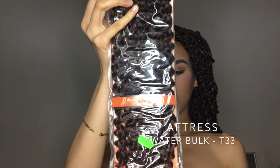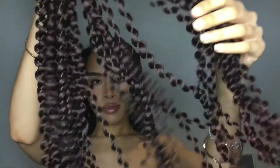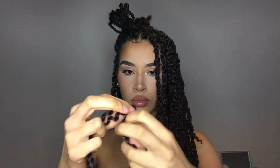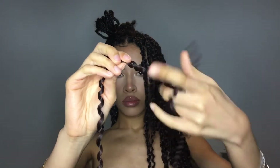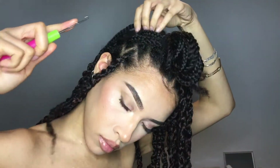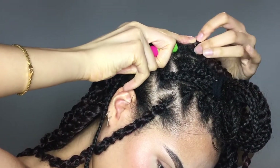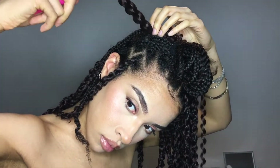This is the hair I'm using by Aft Dress, the Water Bulk T33. I'm grabbing two strands of hair, aligning them to the desired length, and then twisting them together. Next I'm opening the hook and inserting it at the root of my braid, grabbing the prepped hair extension, placing it inside the hook, and then gently pulling it across — but only pulling one side all the way out.